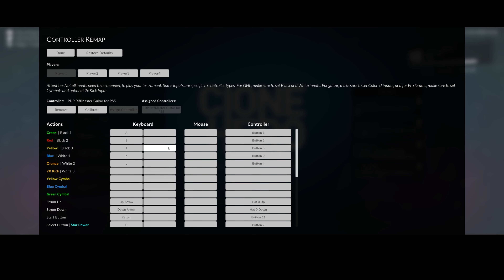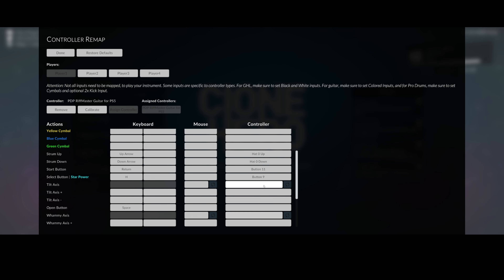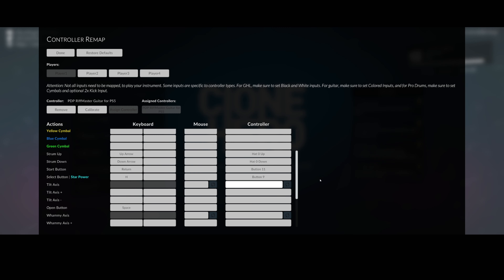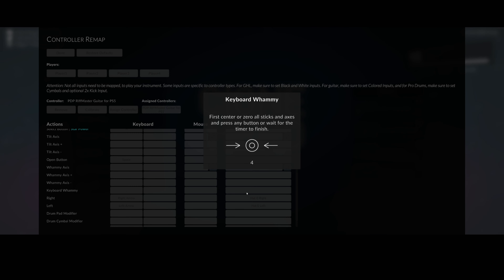I've tried official Guitar Hero guitars and their whammy bar did indeed get detected on PC. However, for this one, people on Reddit said they came up with solutions but they had to do several different steps and modifications — they had to connect an Arduino device. The Xbox version might be a little bit different because I hear people are buying the official Xbox dongle for their PC, so that one might behave differently with the whammy bar. I don't have an Xbox version to test, so I'm not 100% sure. If you have an Xbox version, leave a comment and let me know if the whammy bar works.